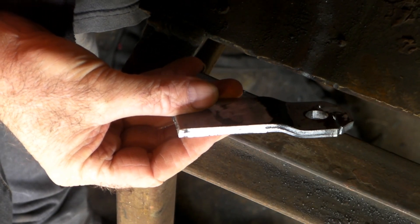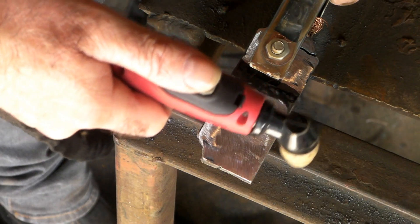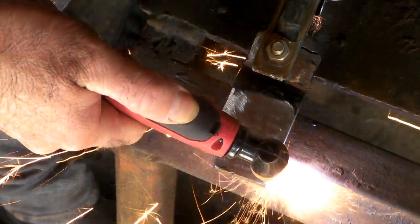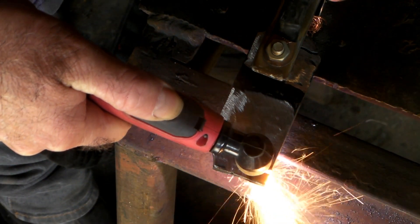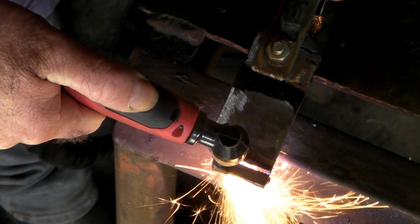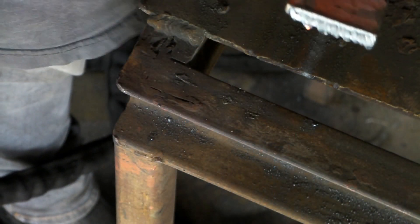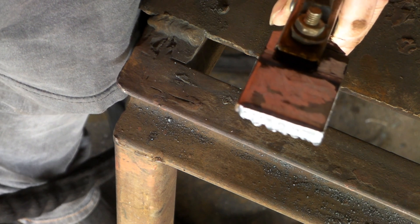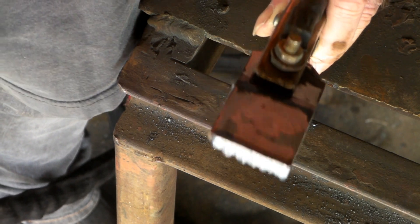Now I'll go to quarter inch and we'll try and whack that off and see how that goes. As you can see, cut it off alright — it's a bit slower, but it definitely cut it. Once again, you wouldn't want to be cutting great big sheets of it, but if you've just got to cut a foot here or a foot there, you'll probably get away with it no worries at all.